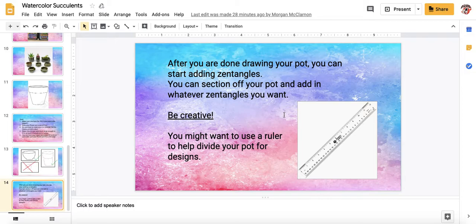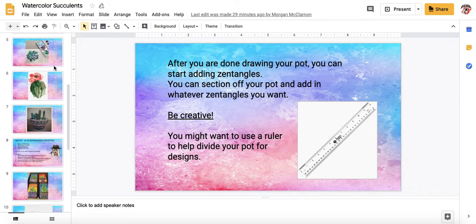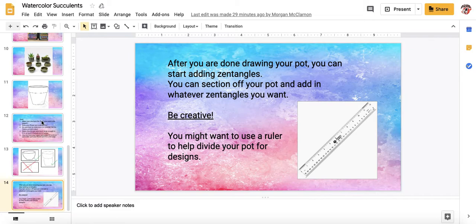You can use a thin sharpie and a regular sharpie for the zentangles. If you have any questions, please email me. I will also post this PowerPoint on Canvas if you want to refer back to it or read the instructions or if the video doesn't work. Again, email me if you have questions. Have a great Tuesday.